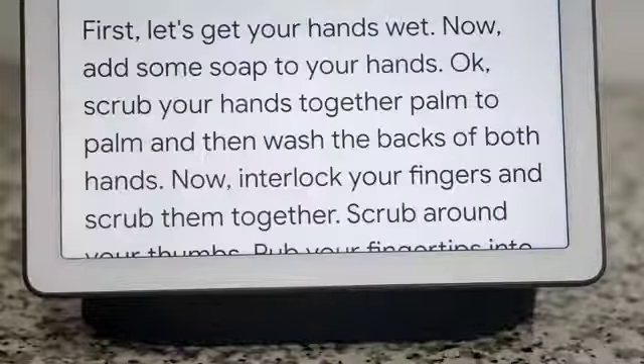Hey Google, ask Kohler to wash my hands. First, let's get your hands wet. Now, add some soap to your hands.